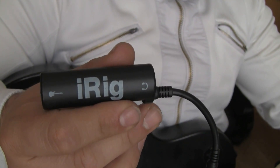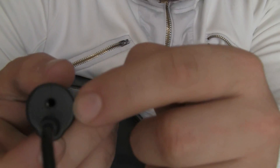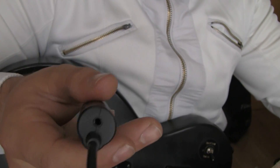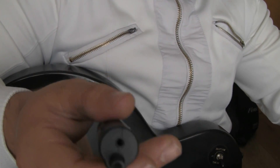Anyway, I can use my earphones or headphones here — just plug them into this. Or you can plug it into your speakers and your amplifier. That's the basic things.